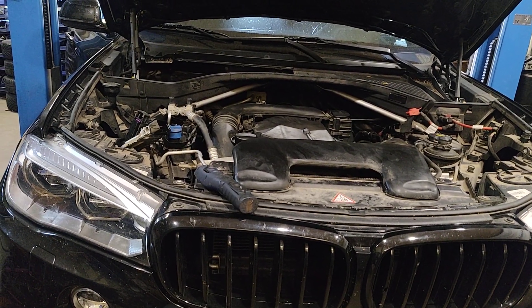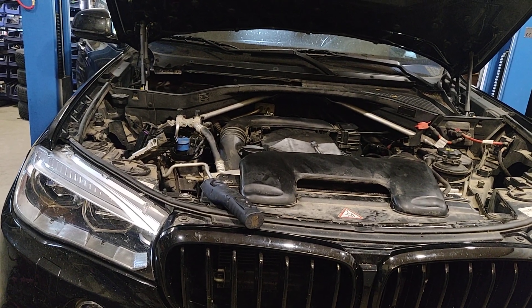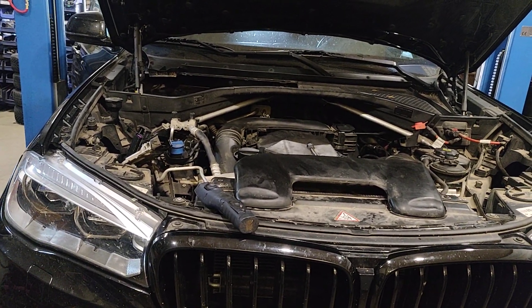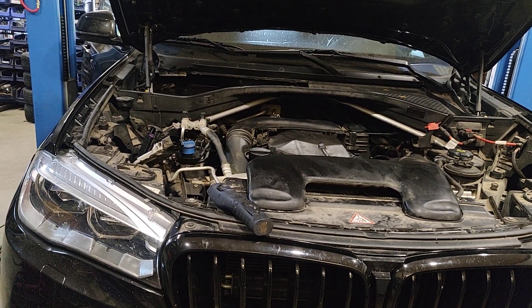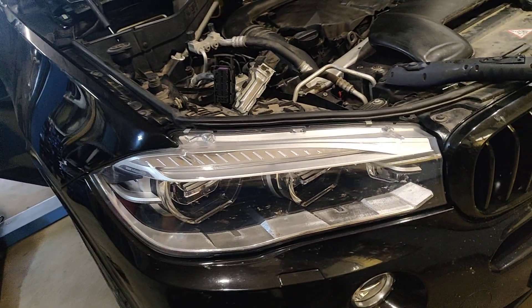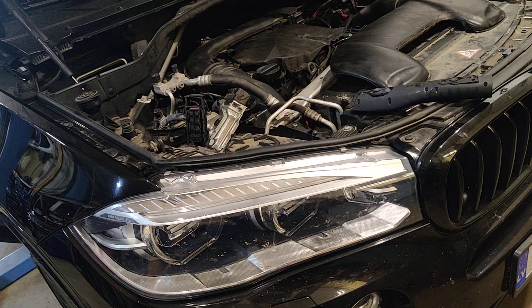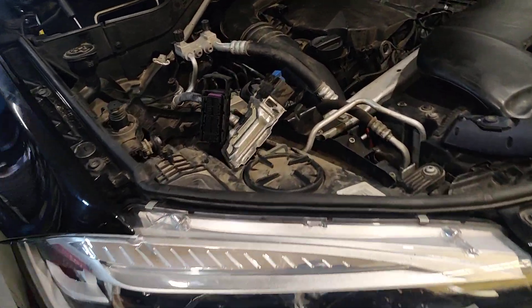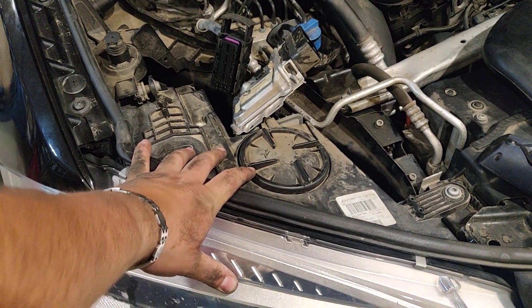Probably you have a question where the AdBlue or SCR unit or control unit is located on the BMW F15 or the X5 series cars, probably on another BMW as well, like the X3 or X7. You will find it right behind the right-hand side light.